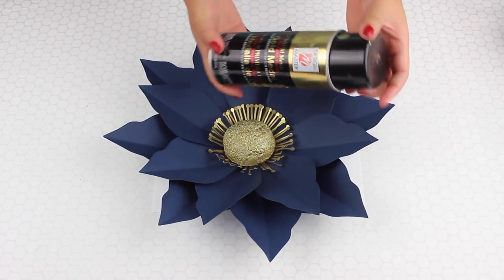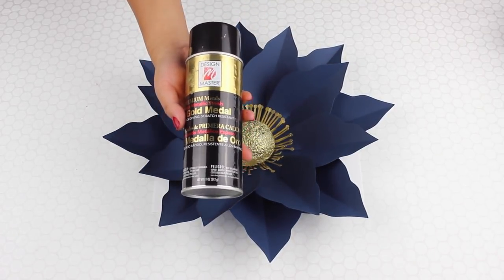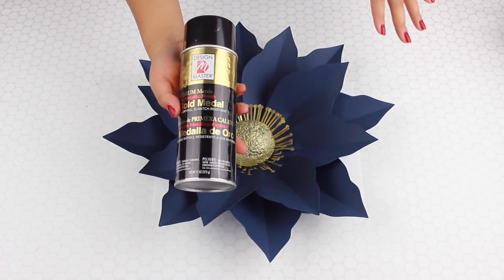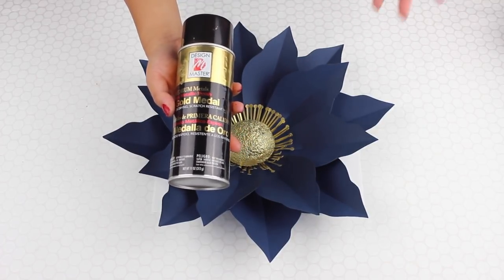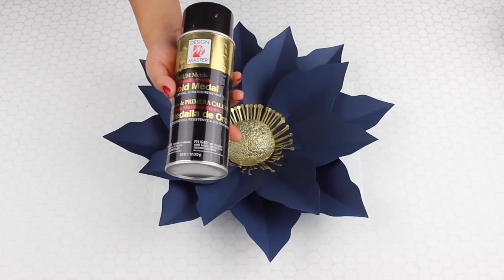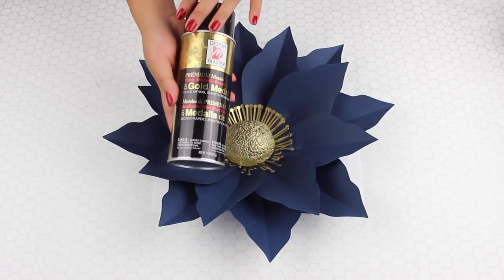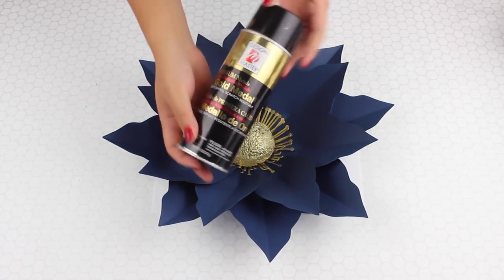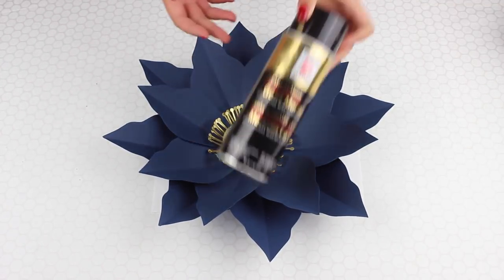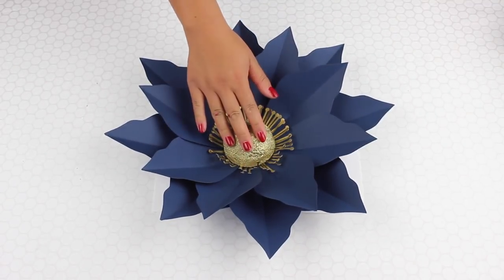I use this a lot in my wedding flowers, and this gold matches really nicely. It sprays really nicely, although you just have to do it outside and make sure it doesn't get anywhere you don't want it. I usually lay a lot of newspaper and use cardboard so it doesn't blow anywhere, and I always wear gloves. So this is a really quick, easy way to get the gold center — that's what I did for Template 22.